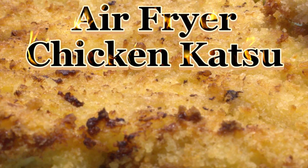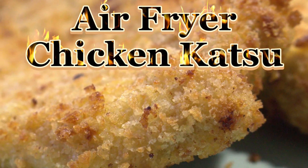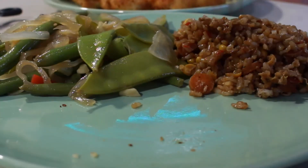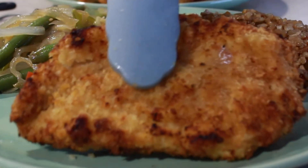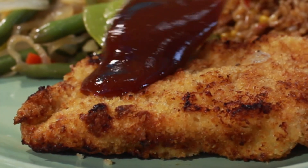I love chicken katsu — let's make some in the air fryer. Look at that crust, look how beautiful it is: golden brown, crispy, but there's juice coming out of the chicken breast. It's crispy and juicy.